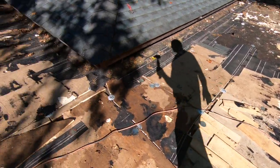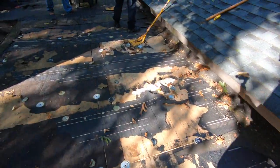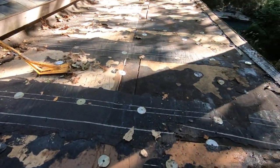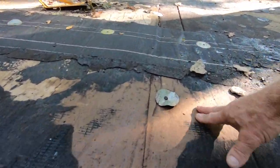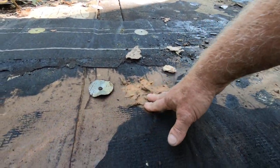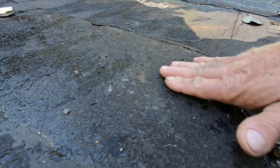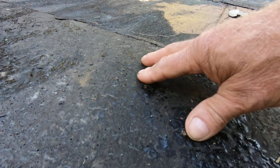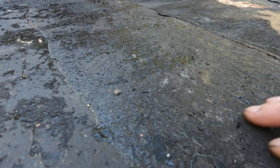They took the roof up already — yes, some part of it. The roof was leaking — you see this is wet, this is all wet. This is wet. It was leaking.